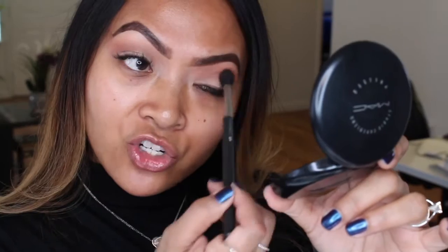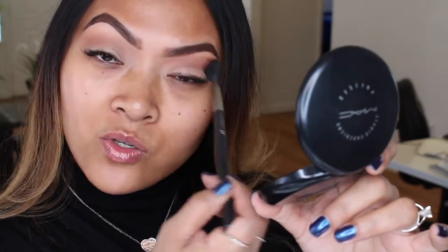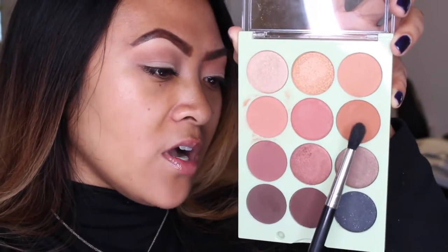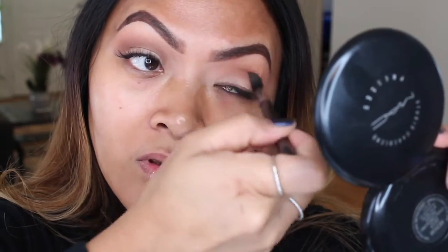I'm going to do a natural eye and a bold lip - I think that's what's trending in 2017 makeup. I'm going in with 'Good Morning,' which I think is one of her favorite colors. If you don't watch her vlogs you'd have no idea what the names mean, but 'Good Morning' is what she says at the beginning of every vlog. It's a nice color.